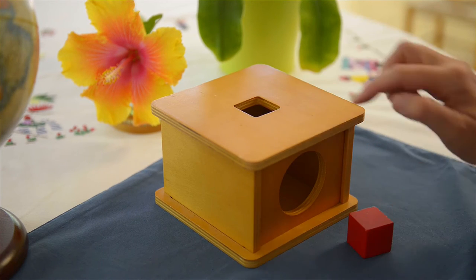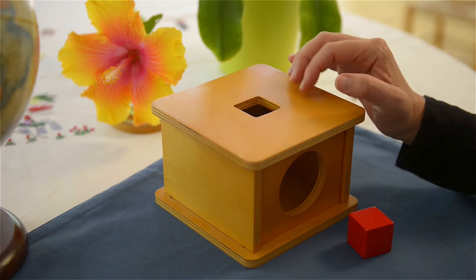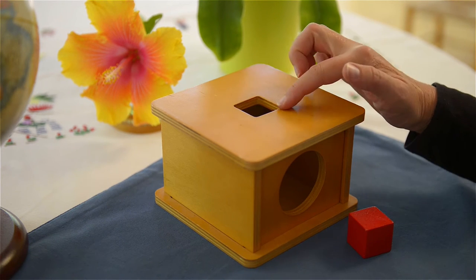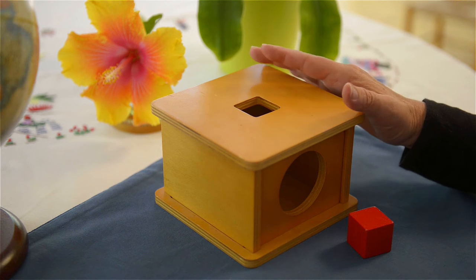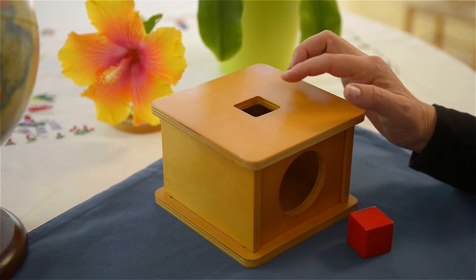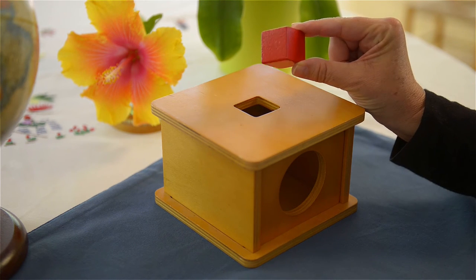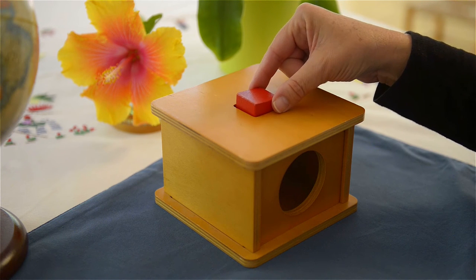This is very similar to what we see on the market commercially in toy stores — the sorting box — but the sorting box has different shapes. This really isolates one shape, which I recommend at the beginning, because really what this is about is eye-hand coordination. And the important thing to master is to be able to put the cube in the square hole.